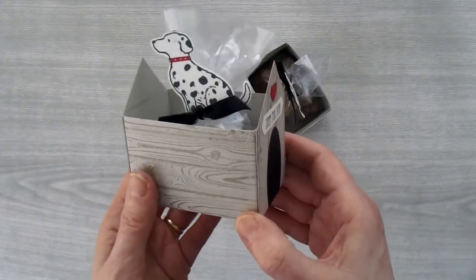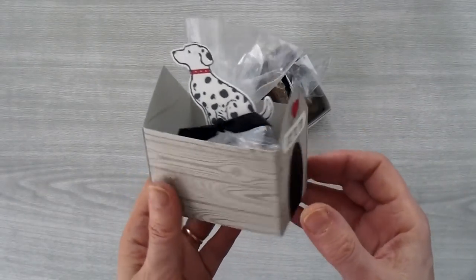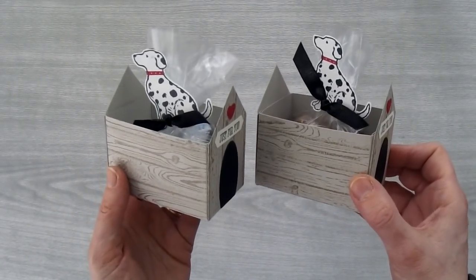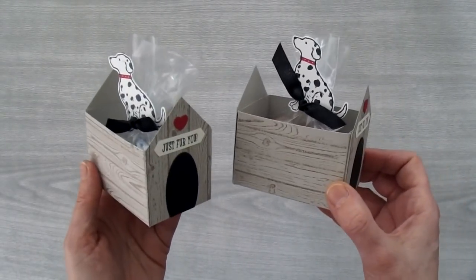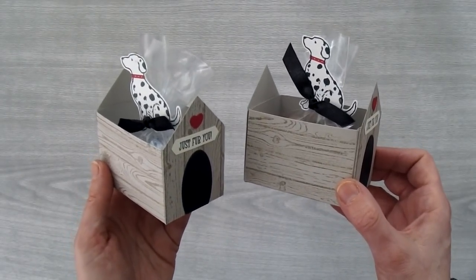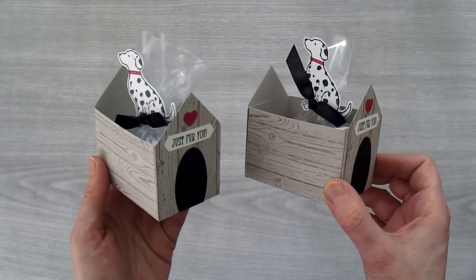I also did the same box with some human treats — I used about 12 Hershey's Kisses and put them inside this cellophane bag. These little boxes would make a cute little gift for a dog or for a dog lover. All the supplies you'll need to make this fun doghouse gift box are available for purchase on my blog. I hope you've enjoyed this tutorial. Bye for now!